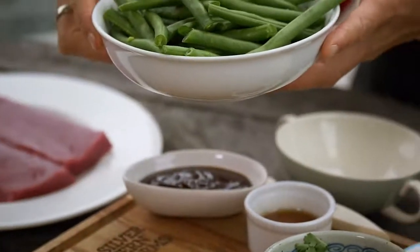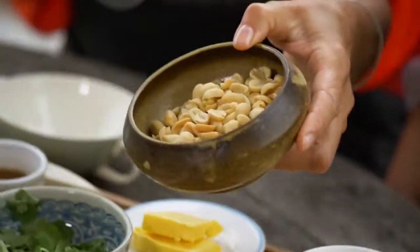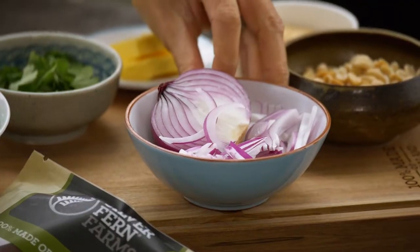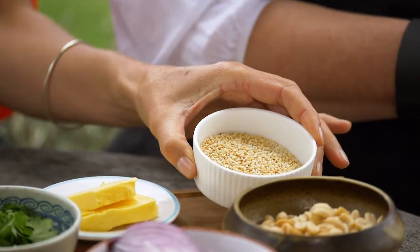We're going to serve the lamb loin fillets with a salad — a really simple salad consisting of lovely fresh green beans cooked lightly in a generous knob of butter, some roasted peanuts, some red onion, and then lastly topped off with fresh coriander and toasted sesame seeds.